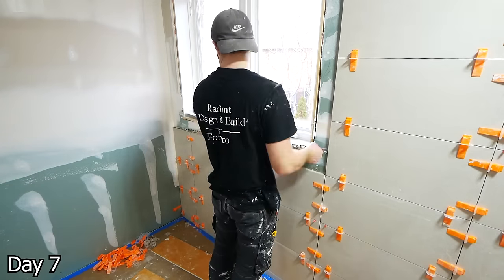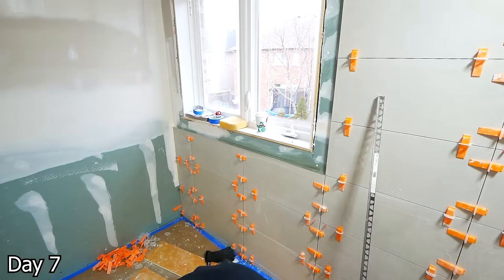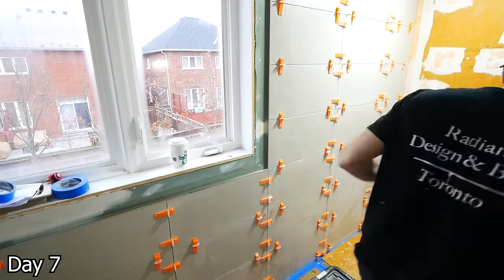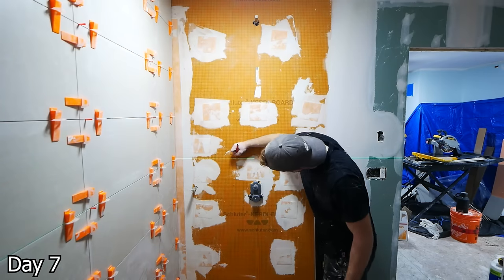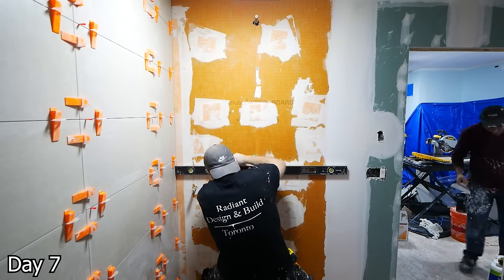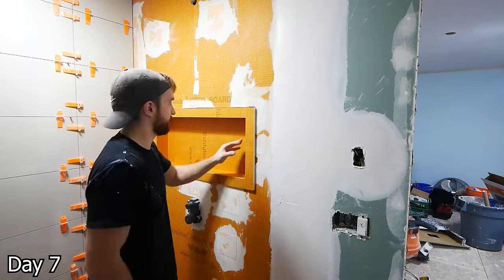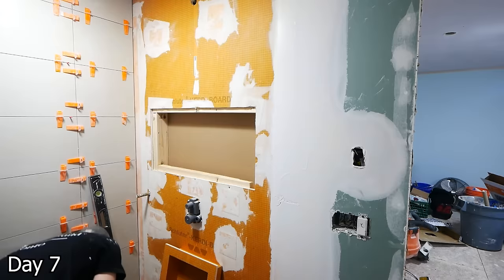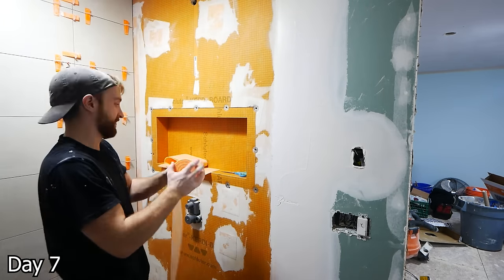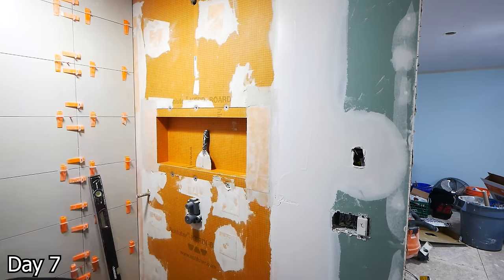To cap off the tile edges here, we're using the Schluter Jolly Profile in Chrome to match the rest of their hardware. With that first wall done, we can cut out the niche on this wall. I'm just going to shoot a laser through that established grout line and then cut out the niche. This is going to work out really well with a 12x24 tile — we can have both the bottom and top of that niche have a grout line running through. It's going to have a really clean look to it.